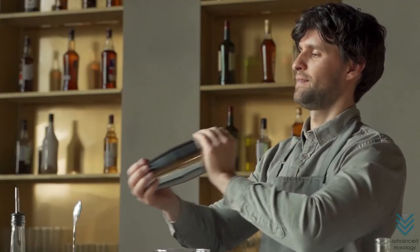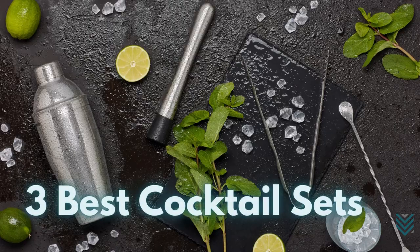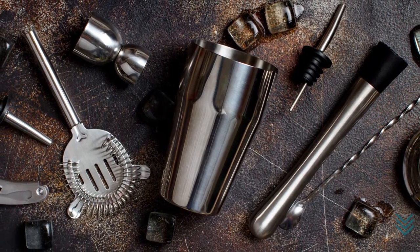First, let's start with the best cocktail sets for your mixology journey. Three bartender sets stood out from the many drink kits found in stores.